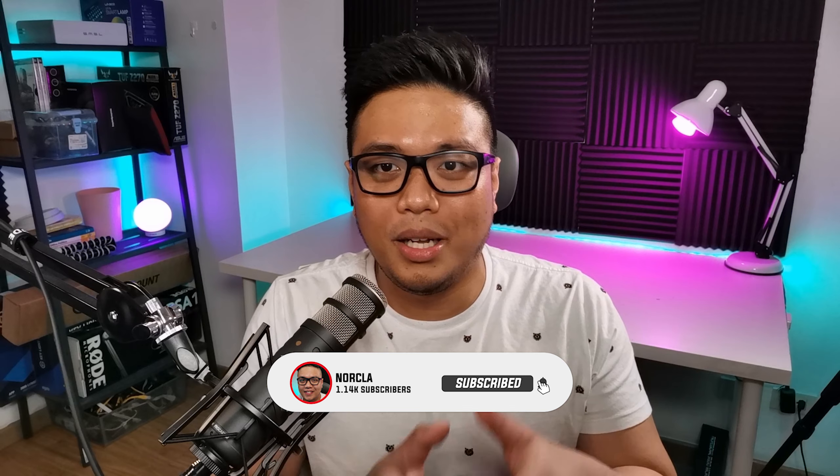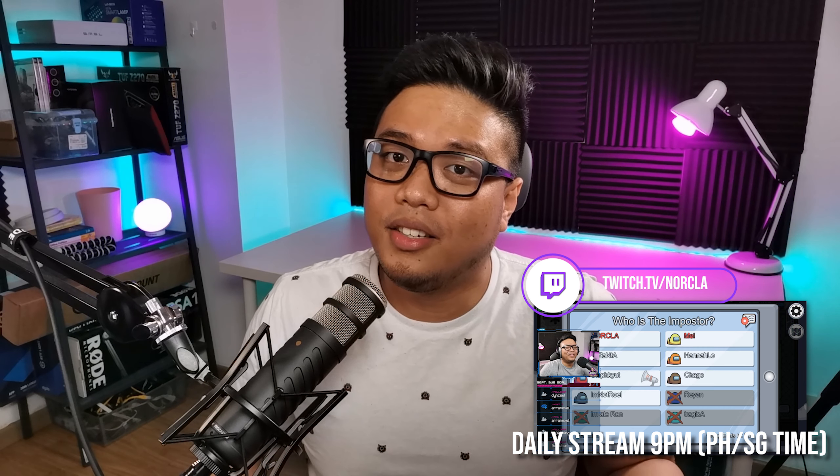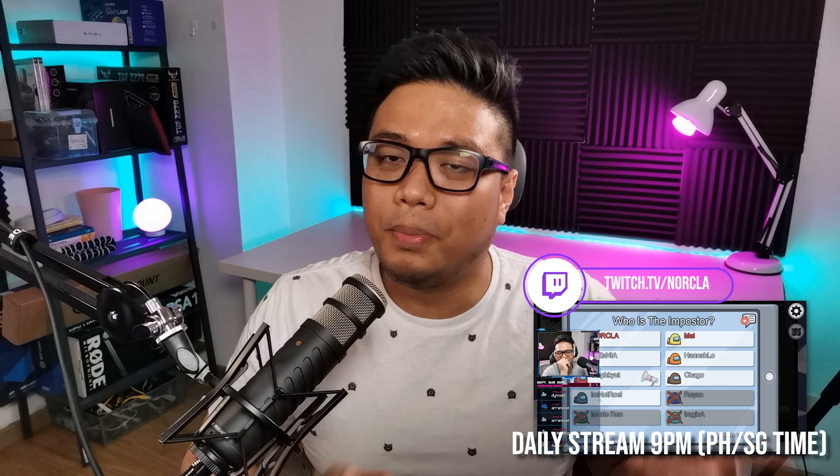If you like this video, make sure you hit that thumbs up. If you want to see more content, please hit that notification bell and subscribe. I also stream on a daily basis at twitch.tv/Norclaw — you can find me there every day at 9pm Philippines/Singapore time, 9am Eastern, 6am Pacific, and 2pm UK time. Once again, this is Norclaw — Lagi Aangat, all will rise.